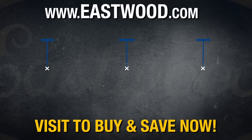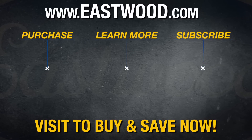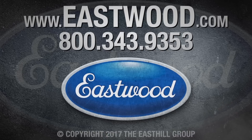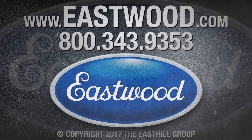As always, for more information or to purchase this product, you can click or tap the button in the corner of this video or follow the link to eastwood.com. We'll see you next time.